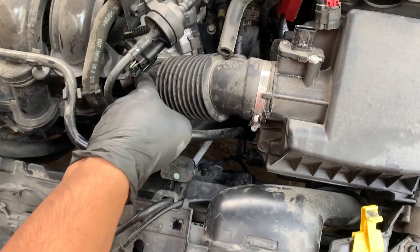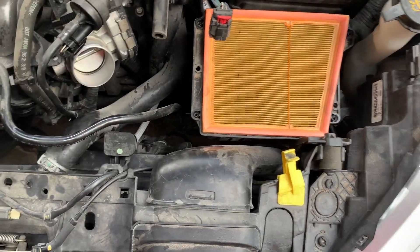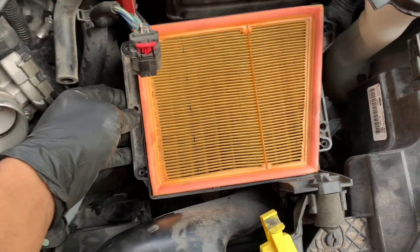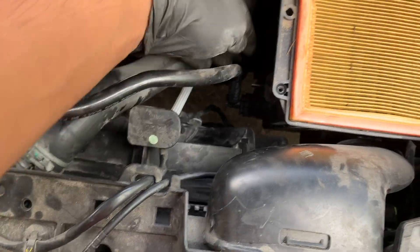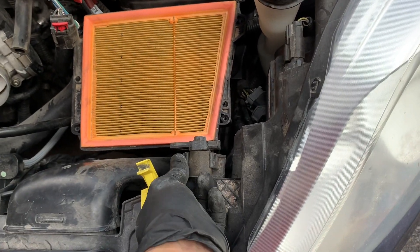After doing this, we're going to remove this hose here. With a T20, we're going to remove these four Torx screws to get the top portion of the box out of the way. Now once you've removed the top of the air cleaner box, you can basically pull out the box.